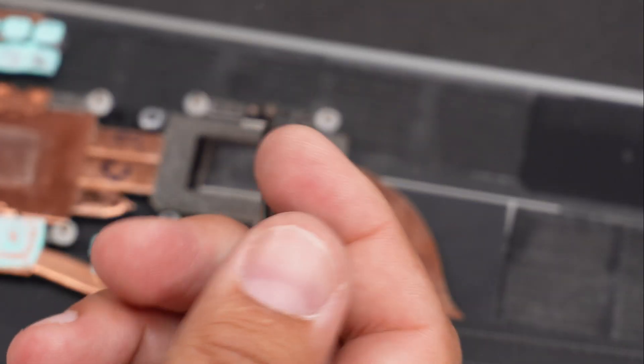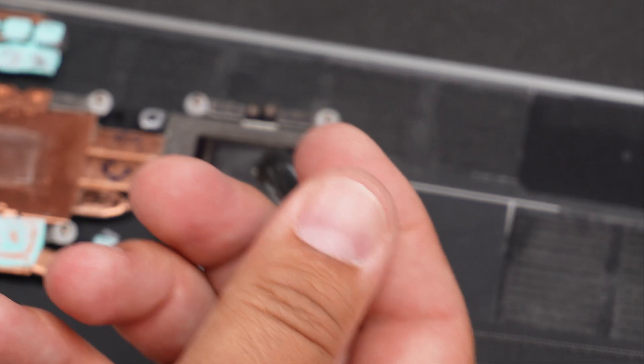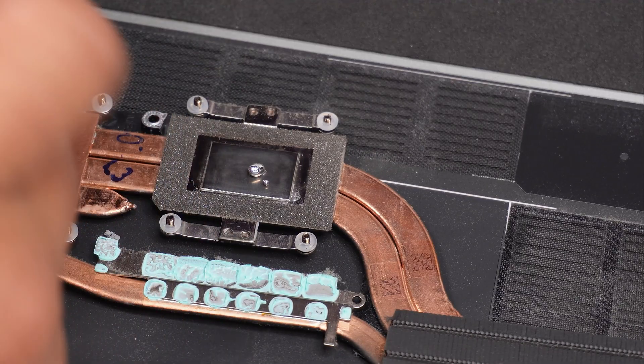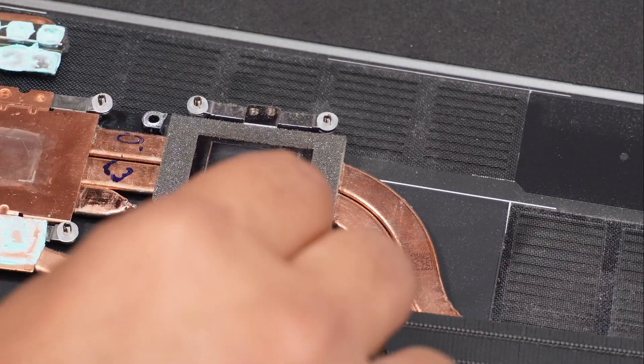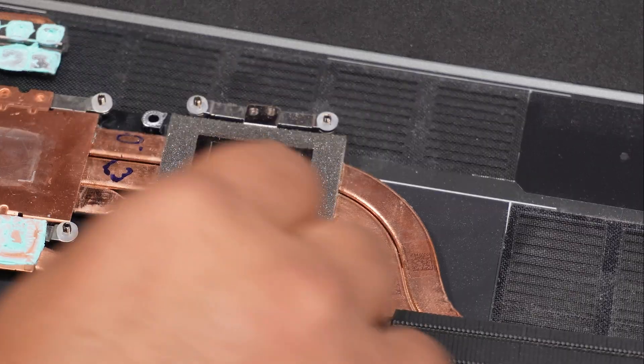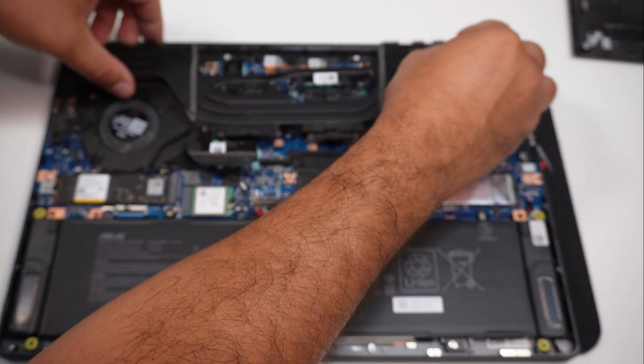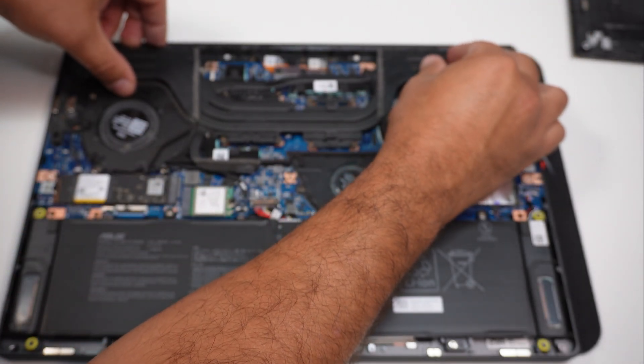Now let's apply a minimal amount of thermal paste here — okay, that's a little bit too much. Let's try and spread it around and see. Let's check if there's any dripping — no drippage, it's good. Center it on the holes here.